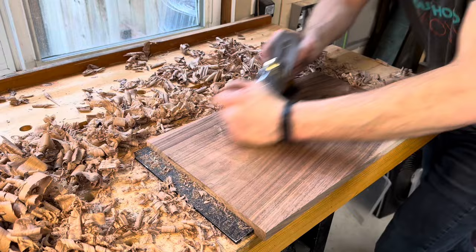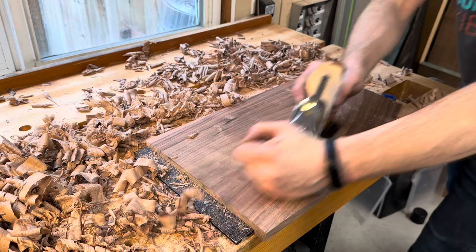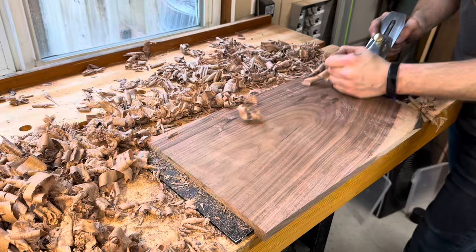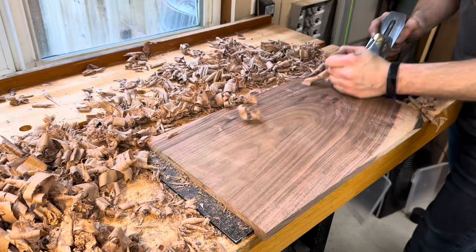If I were in the market for a cheap hand plane, I would start off by looking for pre-World War II Stanley Bailey planes at flea markets or something like that. Restoring an old hand plane is still a project, but at least you're starting off with something that was initially much better quality than what this plane was coming out of the factory. I do think, though, that for somebody starting out in hand tools who just wanted to get their feet wet and really learn what makes a plane work properly, this would be alright. For me, I think I will be turning this into a scrub plane, which is really the perfect use for a $30 plane. Anyway, that's the Amazon Basics hand plane — thanks for watching.